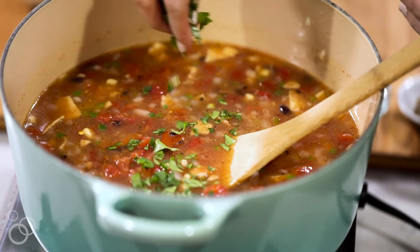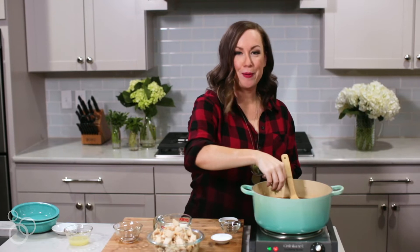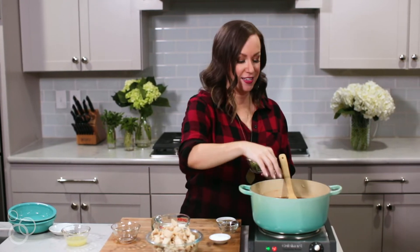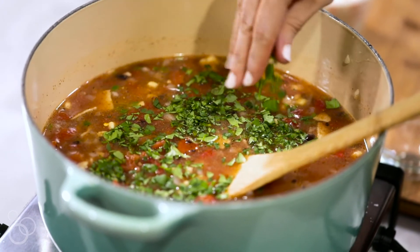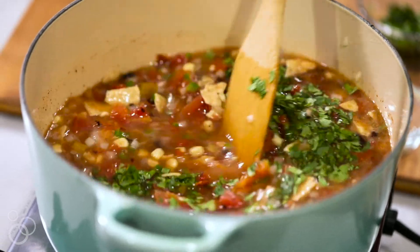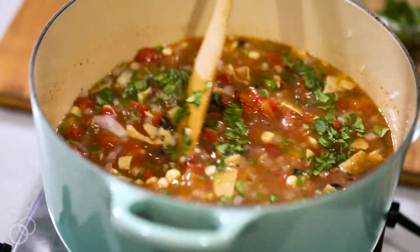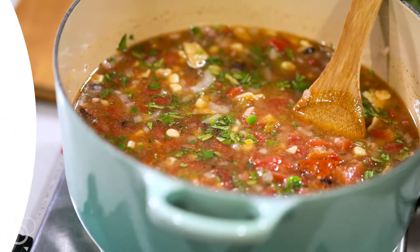Once you've stirred, we can add a little bit of fresh cilantro — and this is also optional. I hear those rumors about people who hate cilantro and think it tastes like soap, which I think is such a shame. But if you love cilantro, it is delicious in this soup. Give it a nice stir, and we're going to let it cook down for about 20 minutes so it's nice and thick and full of flavor, before we add our cooked chicken, our cream, and our lime juice.